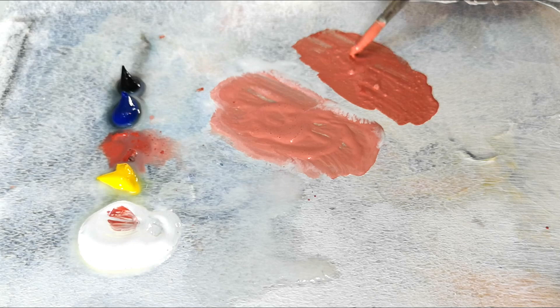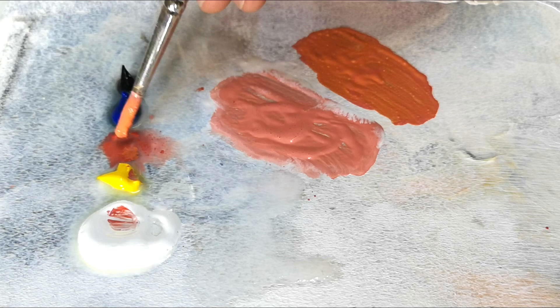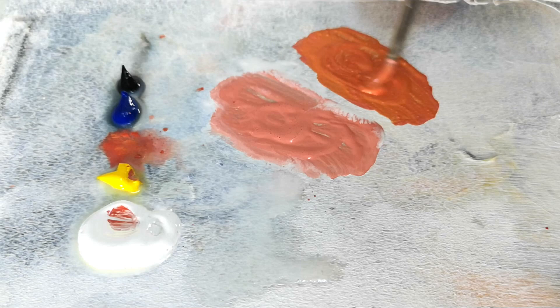What happens when you add white to a color? It makes it lighter, but it also mutes the color — you lose the intensity. That is why, as you can see me mixing here, I've added a touch of white to make a solid color and get a pink, but with that I've added more red and especially a touch of yellow. Yellow breaks that pink and brings it back to red.